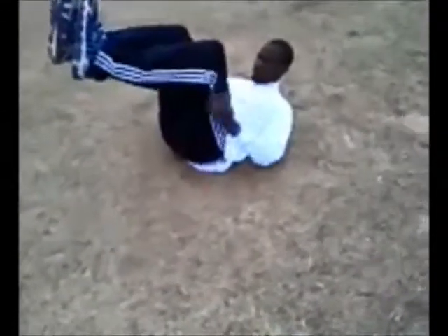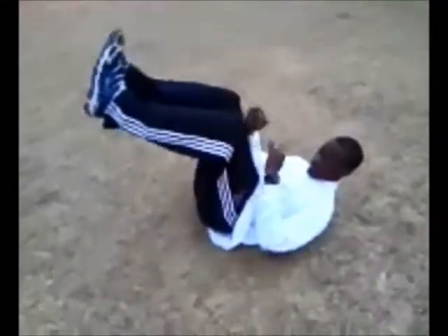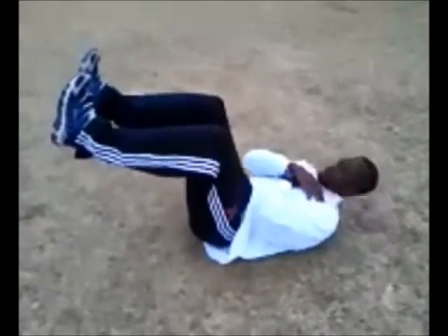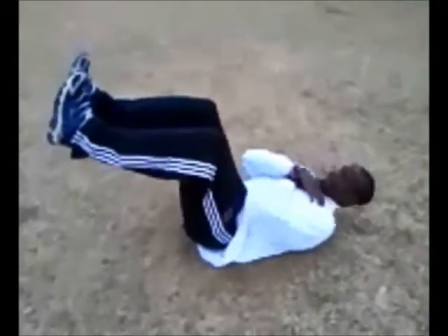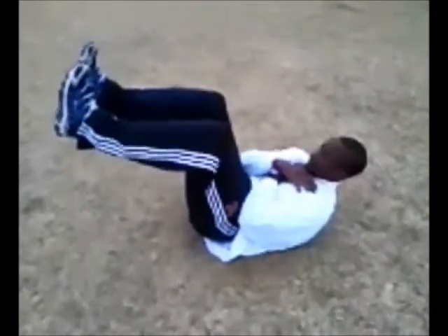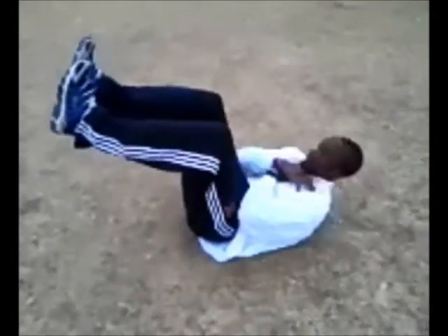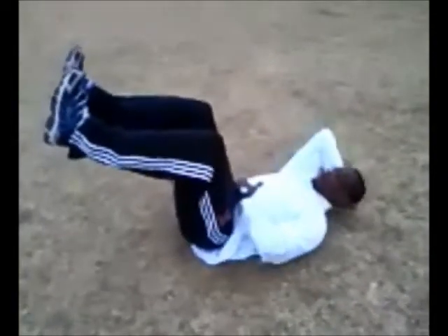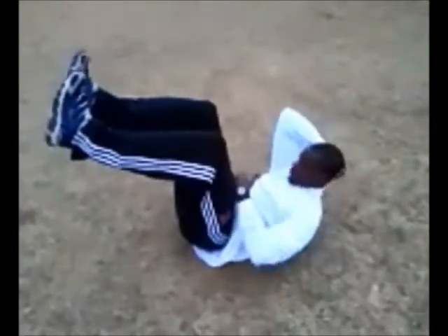Crunches. You want to have your feet in like a seated position. Keep your toes dorsiflexed — always practice dorsiflexing your toes for running. You're crunching; you don't have to go all the way up, but make sure you're not sticking your neck out. Keep your neck leveled the entire time. Don't worry about speed, worry about efficiency. You're crunching from here — that's how you do a crunch.